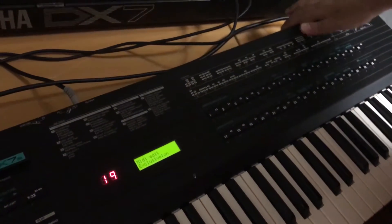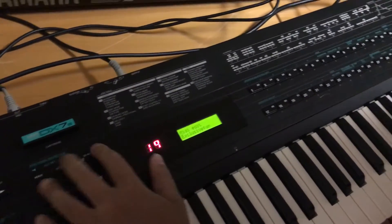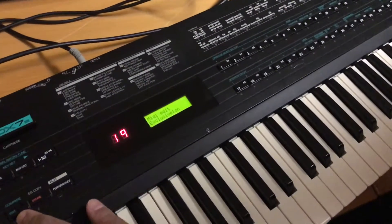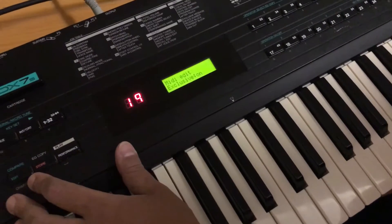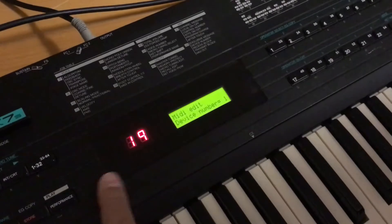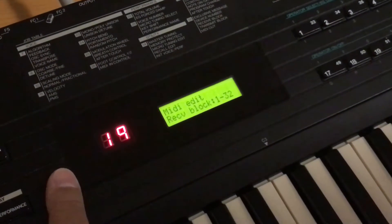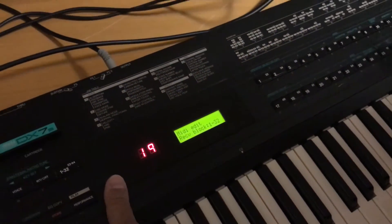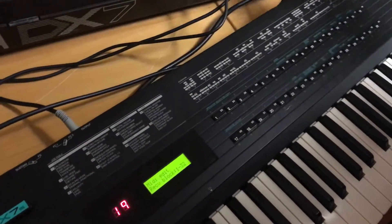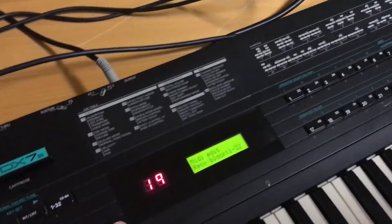Alright, DX7S and system exclusive. First, let's enable it for system exclusive communication. Hit your edit button and then button 32 — exclusive should be on. Hit 32 again. You've got device ID, that should be set to 1. Receive block should be set to — well, it really depends on where you want your patches to go. There are 64 internal memories, whether you want the first block of 32 or the block of 32 to 64. Mine is set to 1 through 32.